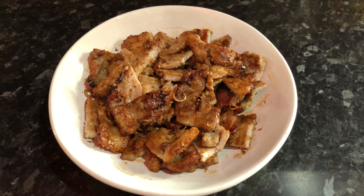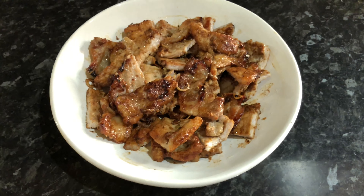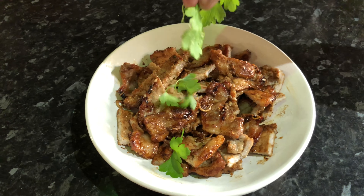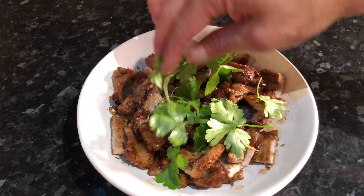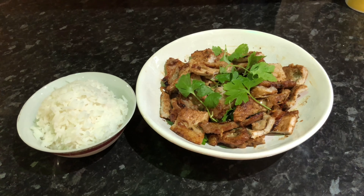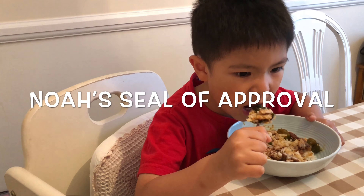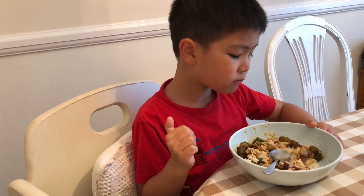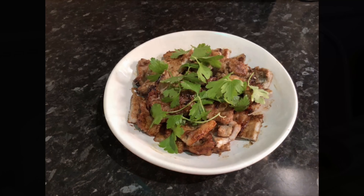Right, as you can see I've cut it up into smaller bite-sized pieces, and to finish off just garnish with some fresh coriander. Beautiful — and voila! Served with steaming hot jasmine rice, and you have an absolutely delicious meal which the whole family will love.